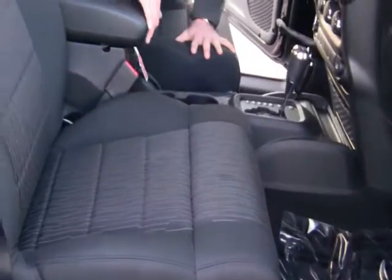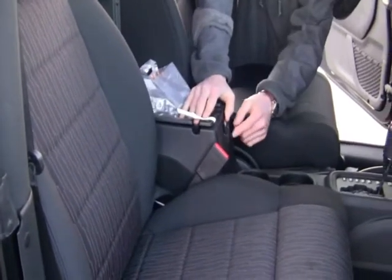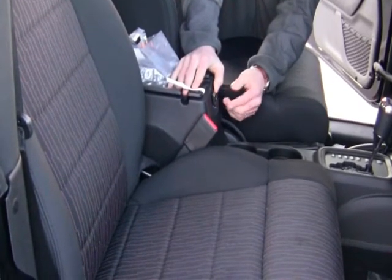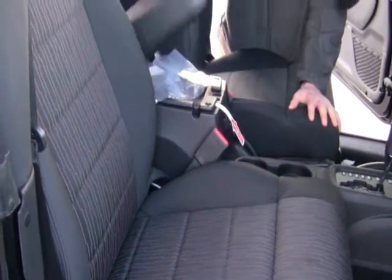Now inside this vehicle you've got what I like to say is a lifesaver — it's a 115 volt plug-in right here, so if you have a cell phone you don't have to buy a car adapter, you can just plug it right in. There's also a nice roomy storage area here as well, with plenty of room in the back seat if you need it.